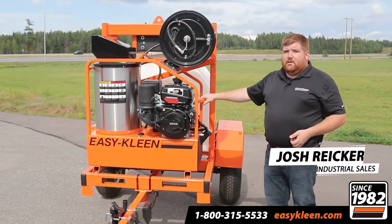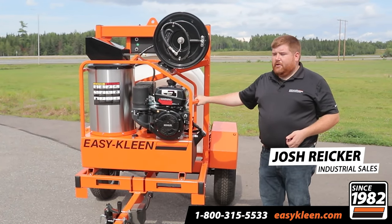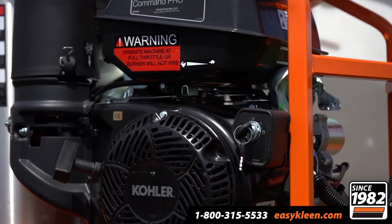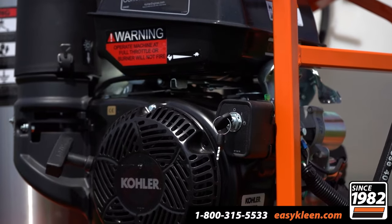This unit is 4 gallons per minute, 3500 PSI, with an industrial-grade pump with a gearbox on it, so low RPM — it runs at 1800 RPM versus a direct drive running at 3600 RPM.